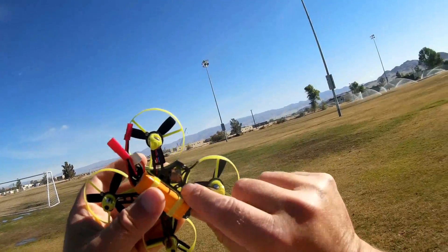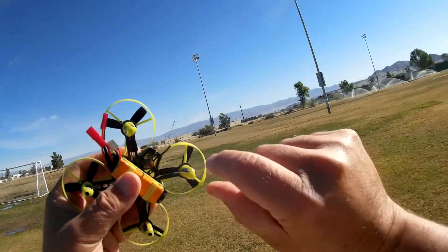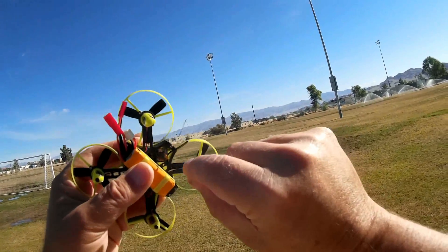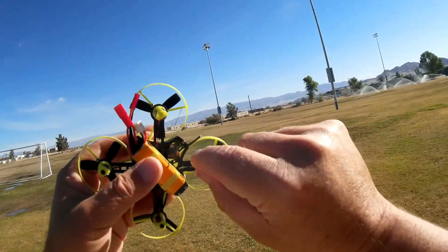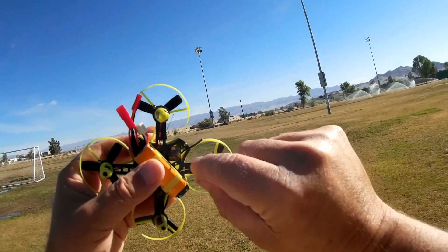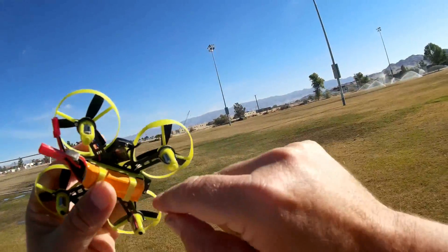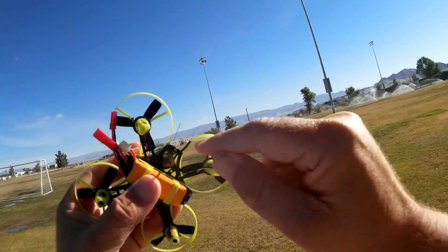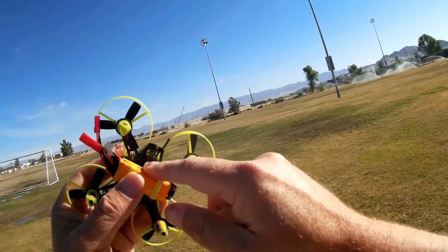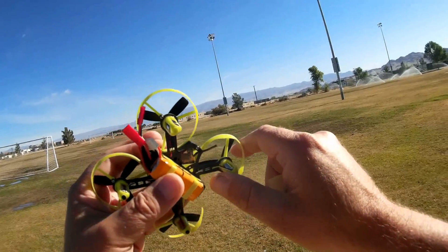Now, one thing about this: the receivers for these bind-and-fly versions, when they come, they are external to the quadcopter — just hanging there. The idea is it makes it easier to bind the receiver before flying if it's external. You don't need to pull the top off. But once you have it bound, all you do is push it up inside the quadcopter's canopy here, just slide it in there, and you're ready to go. That's how you do it.